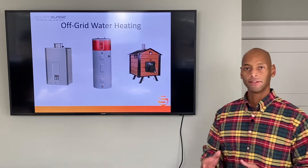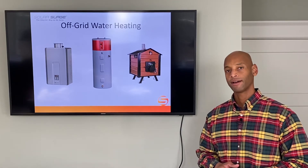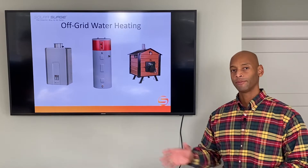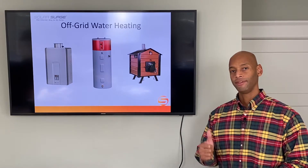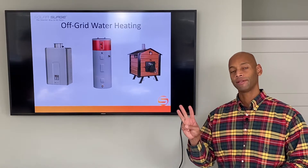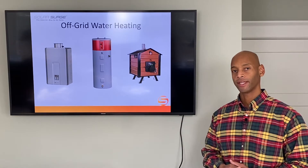If you're serious about setting your house up to be able to survive a grid-down event, then you're going to want to be able to make hot water using the least amount of electricity as possible. In this video, I'm going to be showing you the top three methods for off-the-grid water heating.